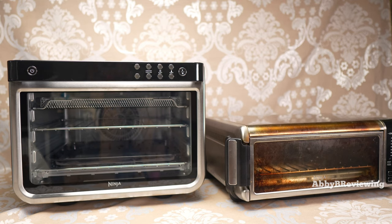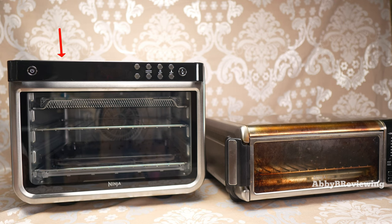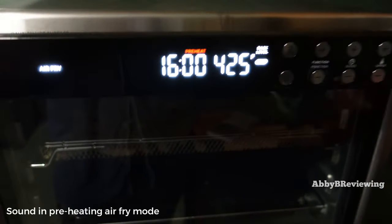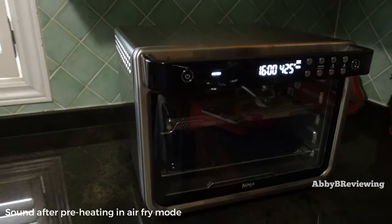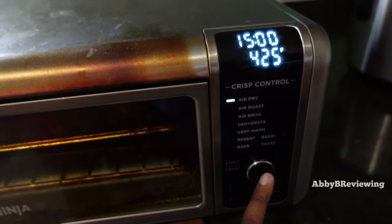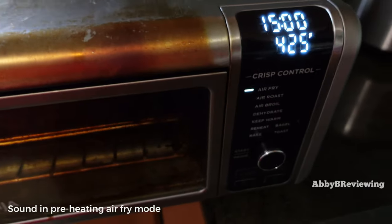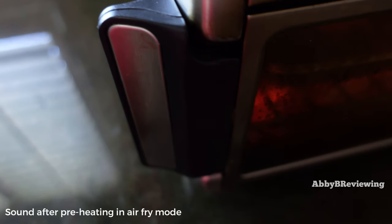Another difference between both of these is the sound. The XL 10-in-1 is super loud — you are going to notice this. Comparing it to the Ninja digital air fryer, that one has very minimal noise, almost like white noise in the background. The air fry and air roast functions are the loudest on the XL.